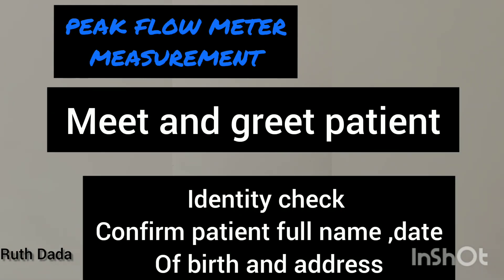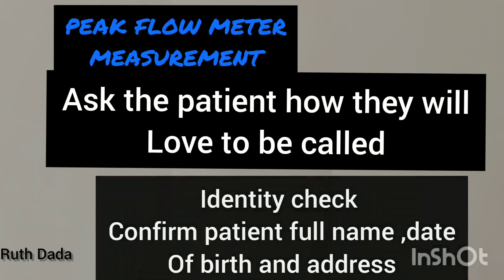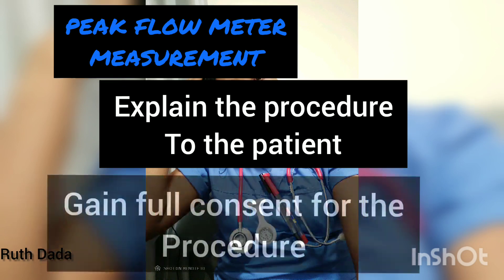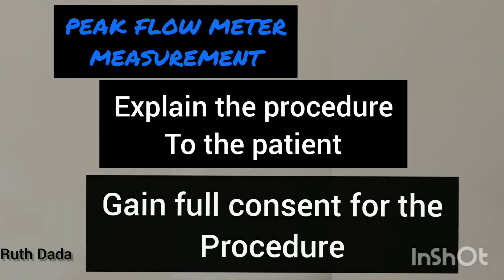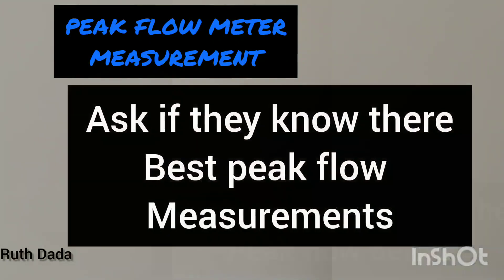Meet and greet the patient and confirm the patient's identity. Ask the patient to confirm their full name, date of birth, and home address. Ask the patient what they would like you to call them. Explain the procedure to the patient and gain full consent.